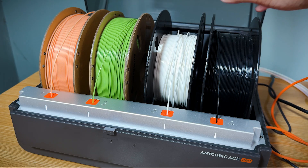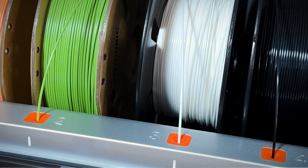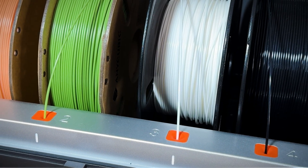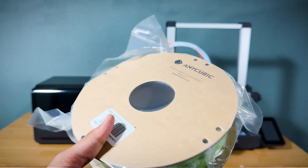It serves as a storage and drying system for multiple filament spools, allowing the printer to switch between different colors seamlessly during the print process. This intelligent system not only keeps the filaments organized, but also ensures they remain dry throughout printing.